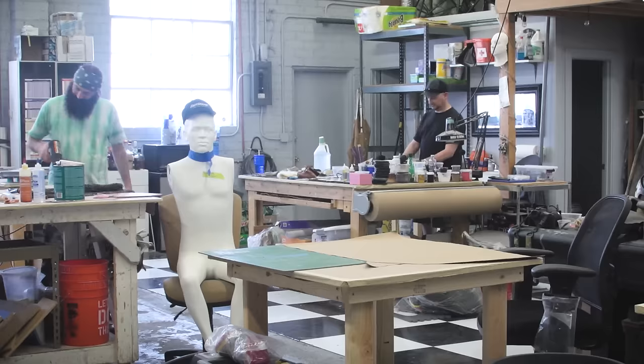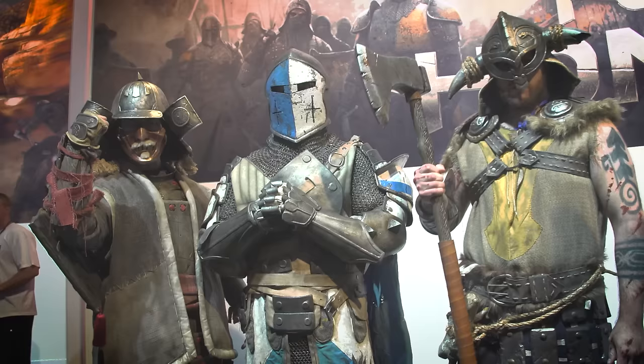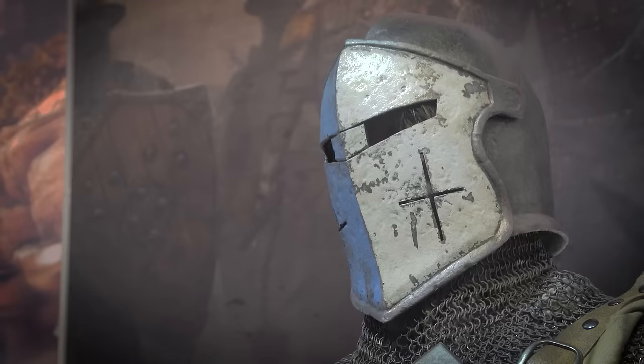Hey everybody, it's Norm from Tested and Frank from Tested, and we are back in your shop to learn about the process of building armor. Yeah, I had a really great crew on this Ubisoft build, so I need to highlight some of the things that we did. You guys made three pieces of armor for their game For Honor, shown at E3, and we're actually in the process of finishing up right now.